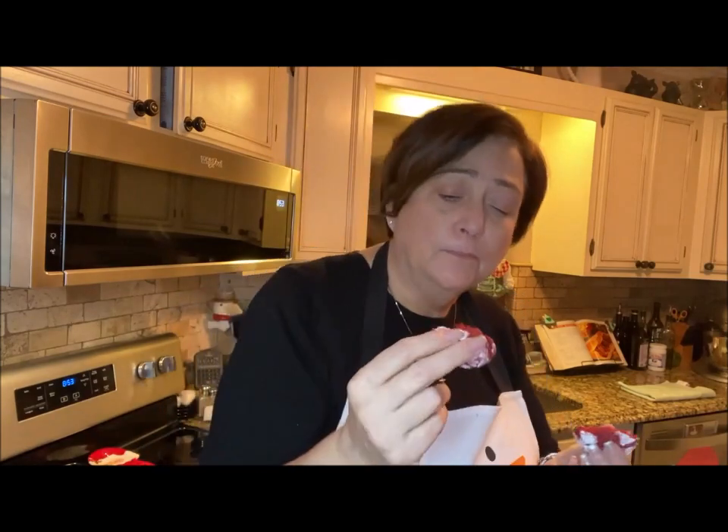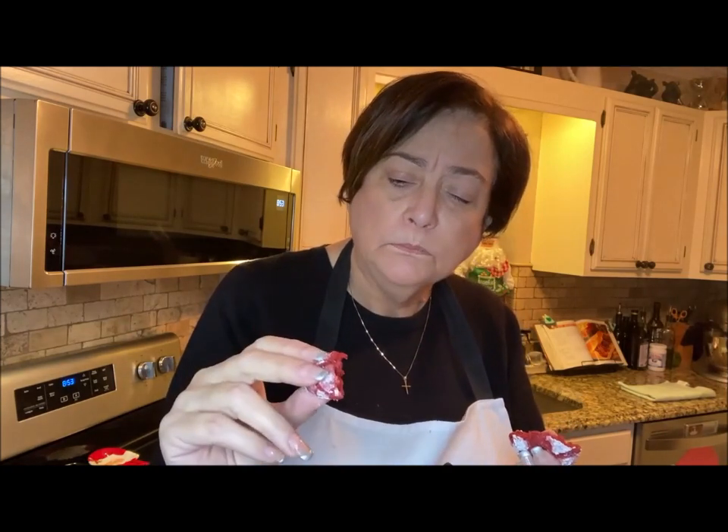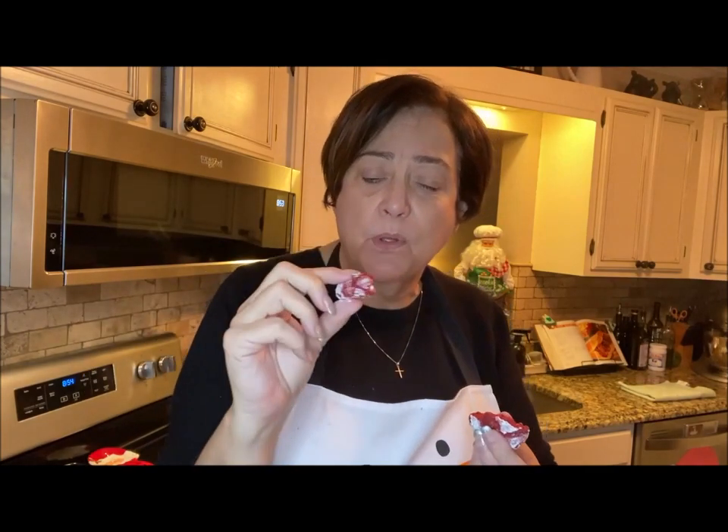Not too shabby at all. It's very much a cake cookie. I miss the cream cheese though — I can taste the red velvet in it. I think next time I'm going to put just a little cream cheese on top, a little squiggly drizzle. Anyway, they're good! Thanks for watching!